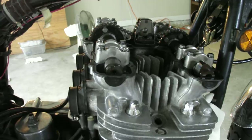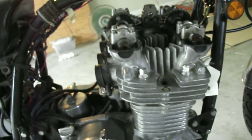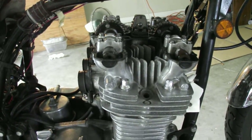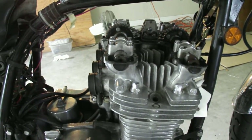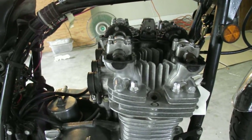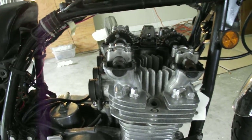Since I'm going to be in there anyway, I might as well do the rings. We'll probably lap the valves as well and make sure everything is in spec. This is the first installment of a video log — I'll be hopefully splicing all these together into something legible and organized for everybody to understand.